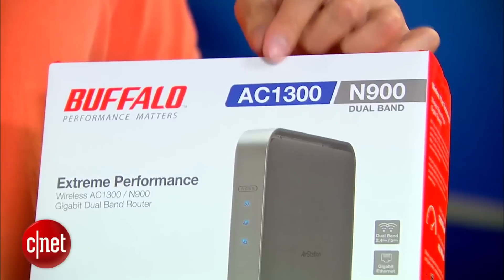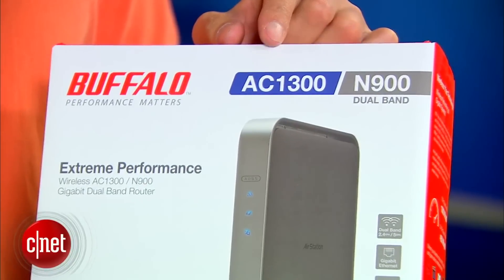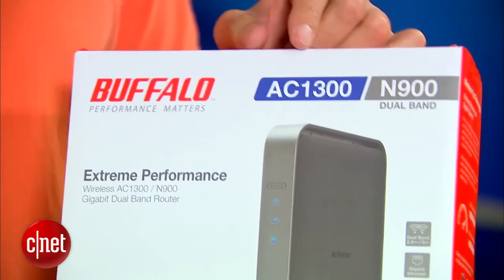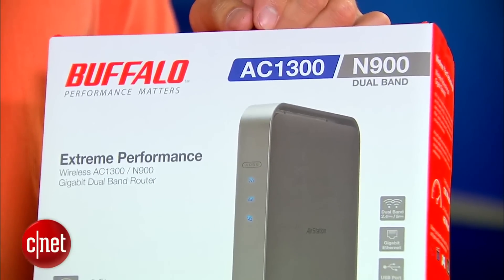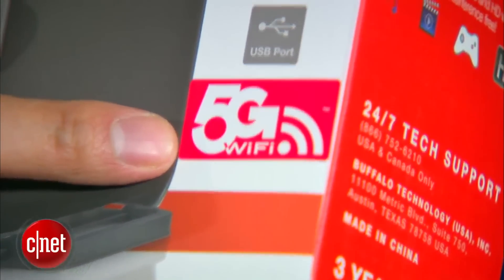The second — AC 1300 — is actually the biggest deal. This is the very first router on the market that supports the brand new 802.11AC Wi-Fi standard. This standard is also known as 5G Wi-Fi — the fifth generation of the Wi-Fi standard.